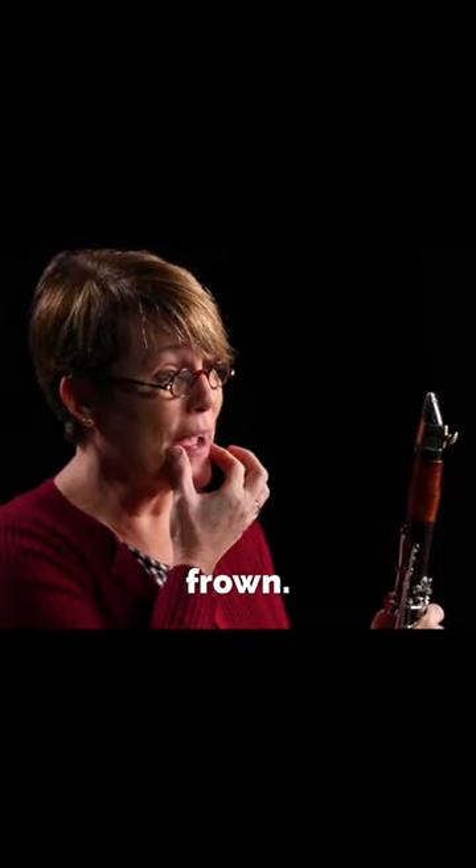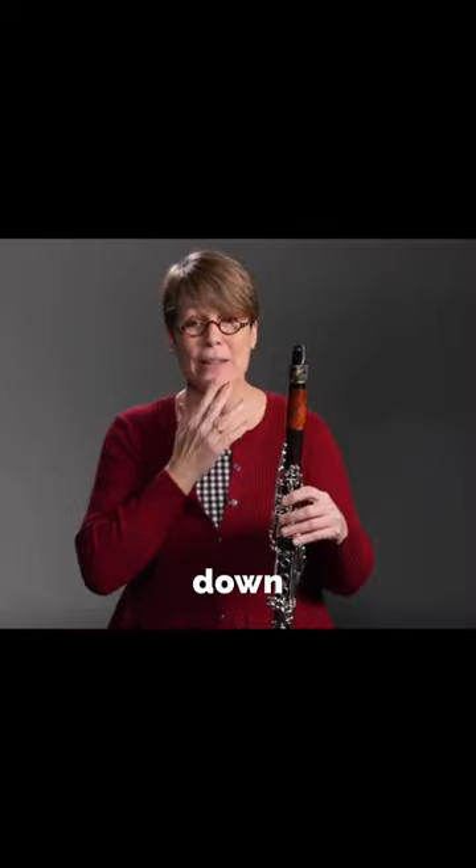Next, teeth are on top of the mouthpiece, corners come in and down like a frown — we don't want to pull back tight like this — and the chin is pulled down nice and flat.